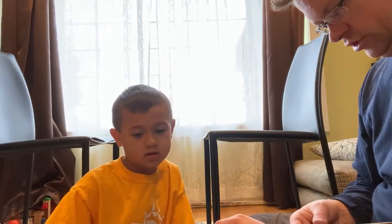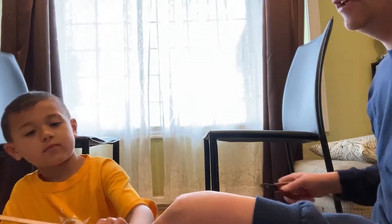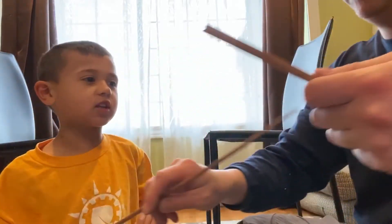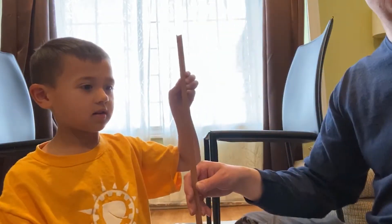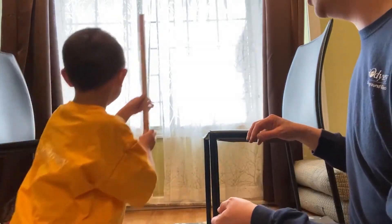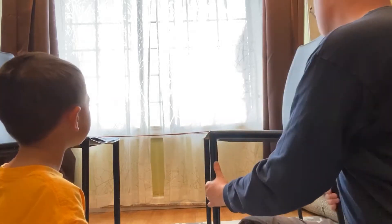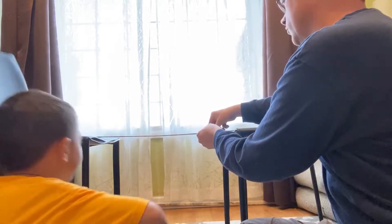I think what we should do is cut these to length — we already practiced, right? So I'm going to use this one to measure. You want to help me squeeze? There we go — they're the same length, so these are the ones we're going to use. You want to help me put these across the supports, the chairs? It looks like a railroad track bridge. I'm going to move the chairs a little further apart and get them set up.